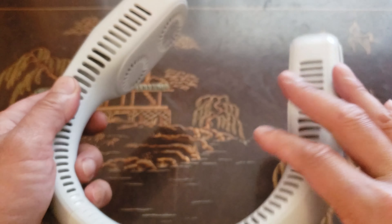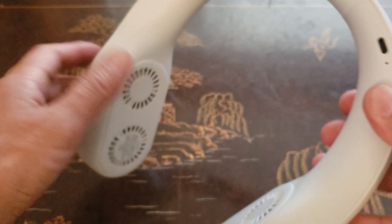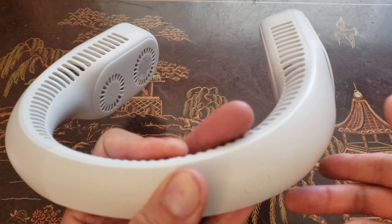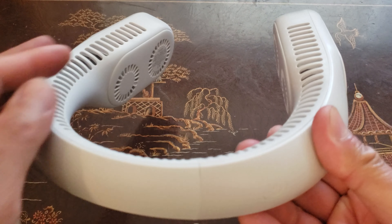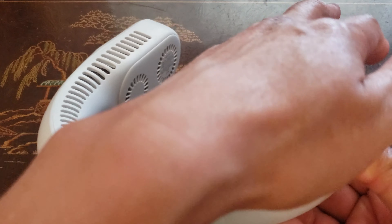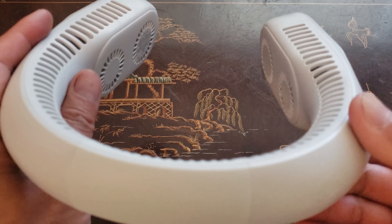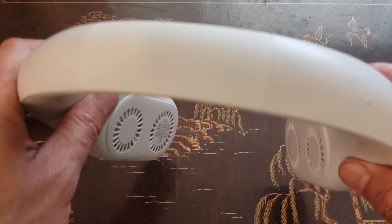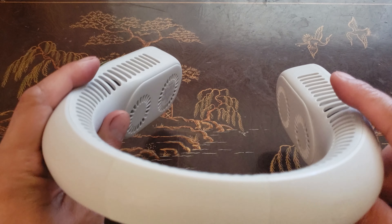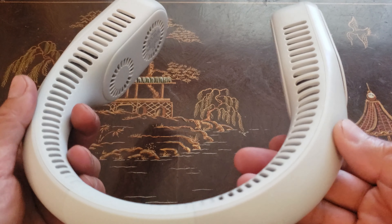And also up here too — one more press for maximum airflow. One thing that distinguishes this from the previous model is that it has better airflow and it's much quieter. Here's how you would wear it: you basically put it over your neck with this facing up, and it blows air towards your face and the neck area.